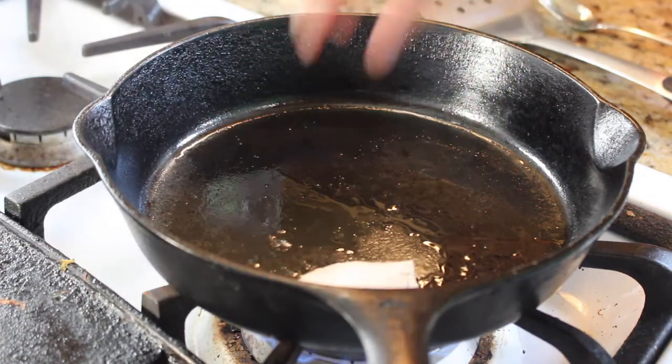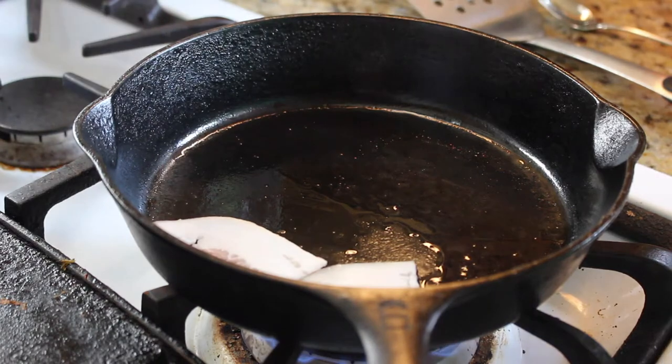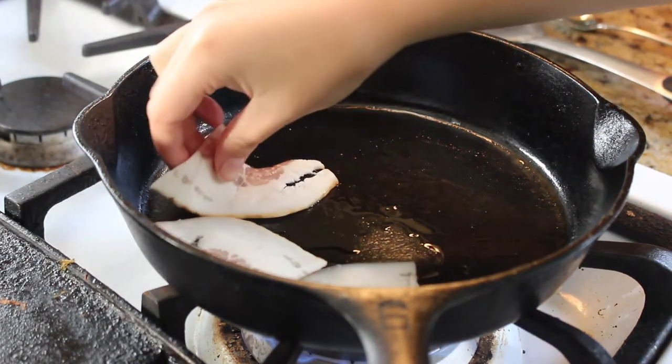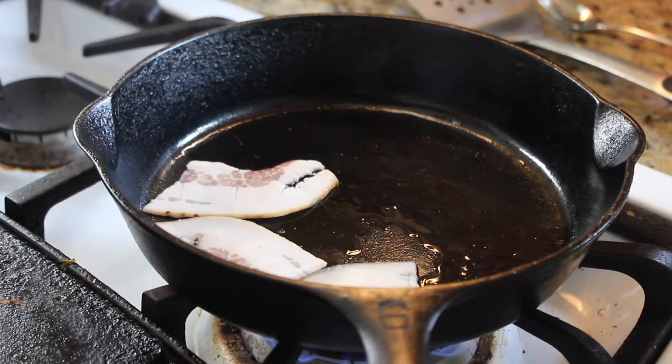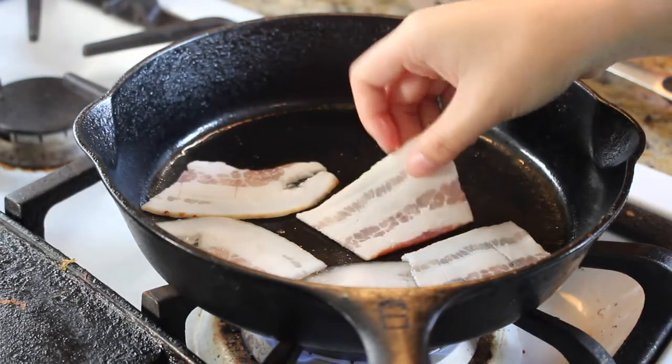The first thing is to cook your meat, or in my case, bacon. I begin by heating up the pan to a medium to low heat. After the pan is pretty hot — not steaming, but hot enough — put in your bacon strips.